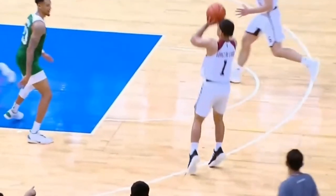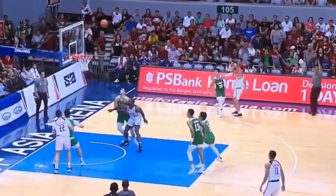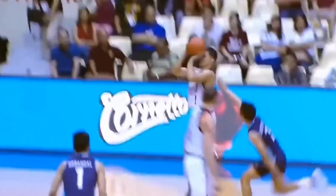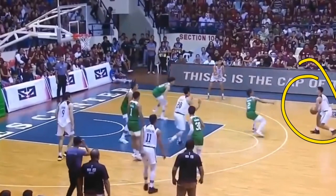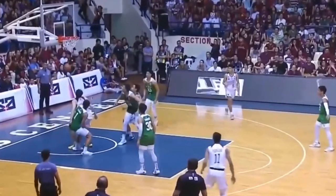He also tends to jump forward on his shot — roughly a whole foot length forward — which is okay, but keep in mind that any extra movement in your shot can contribute to inconsistencies. He shoots from the middle of his forehead, and it does kind of look like there's a thumb flick, but with the footage I've found online I just can't confirm it. He also has a very quick release and utilizes a lot of fakes before going up for a shot, which creates even more space for him to shoot those threes.